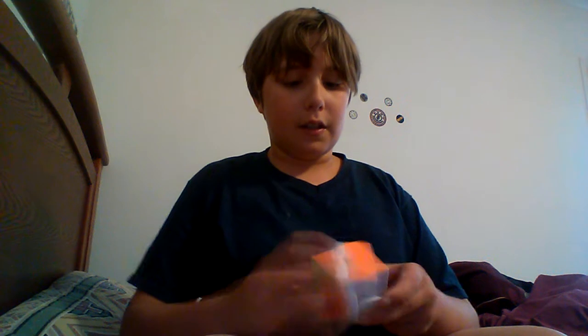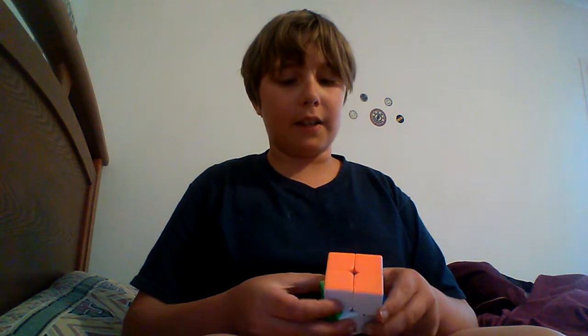First off I'm going to start out with the Moyu Lingpo. The Moyu Lingpo is a crunchy, faster cube and good for beginners. Really, some of the flaws I feel like it has is it sometimes locks up and it kind of lacks corner cutting.